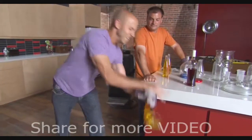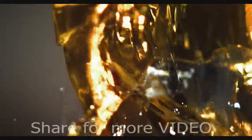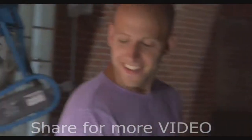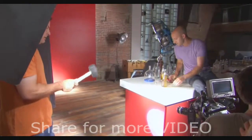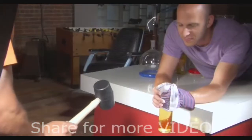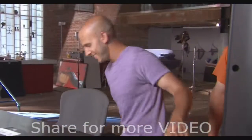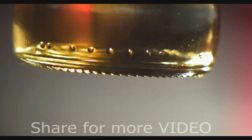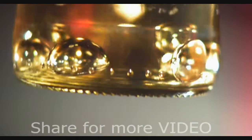We have a small confession: what we've been showing you so far has all been done with colored water — not because we don't like beer, but because this party trick is nearly impossible with carbonated liquids. Let's do a beer — real beer. As we expect, there's almost no cavitation. There are small cavities, but the carbon dioxide fills them immediately, forming a ton of bubbles.